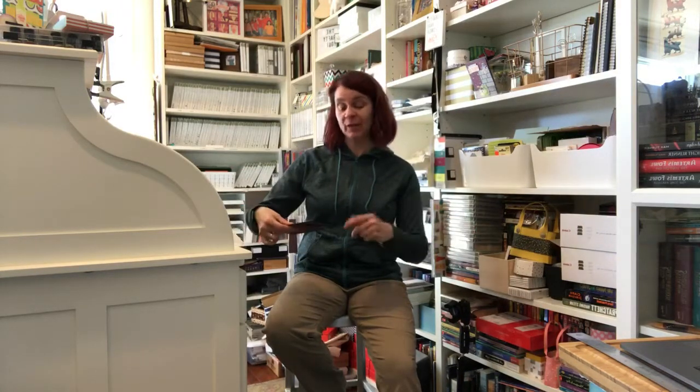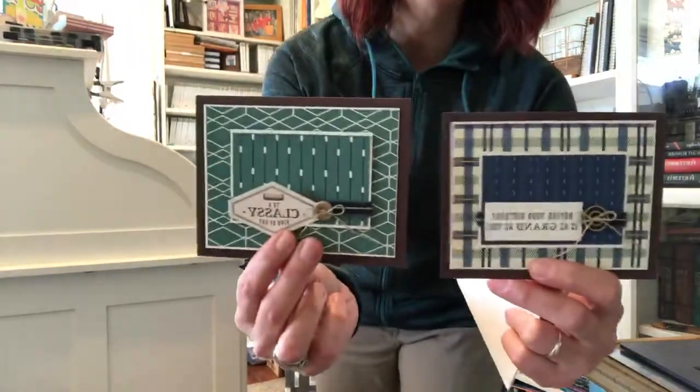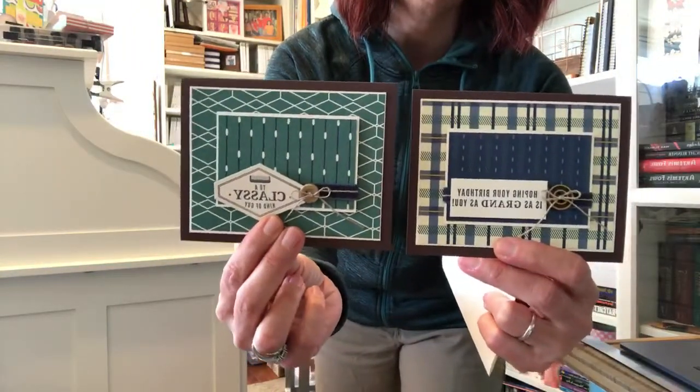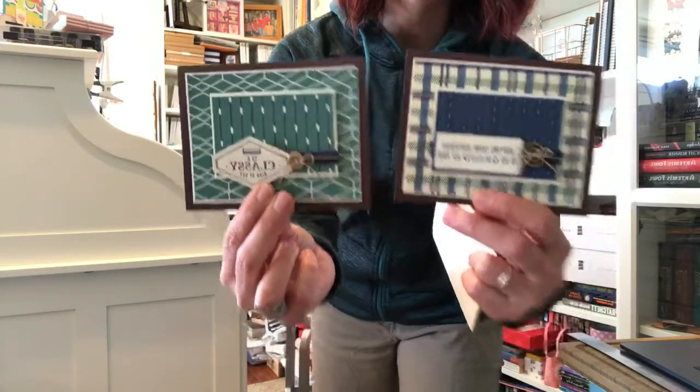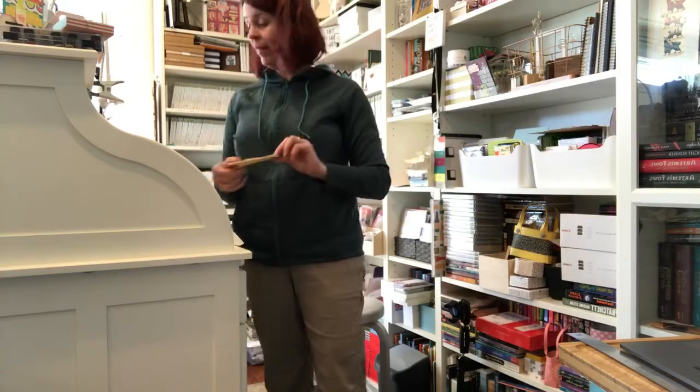I'm gonna be out of town next week so I'm trying to get ahead. I'm working on cards for our Just Cards class, Masculine Edition. Look at this — this is that Truly Tailored paper, isn't that pretty? A little fun with some DSP that's retiring, so if you want it you should order it now.